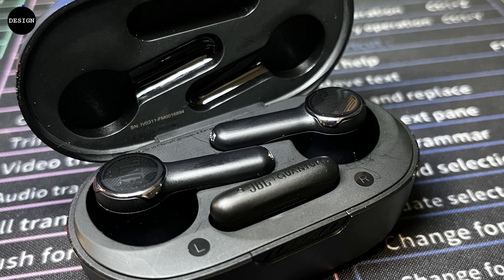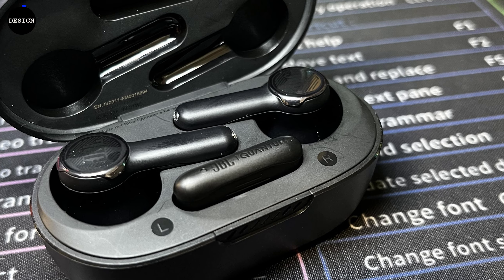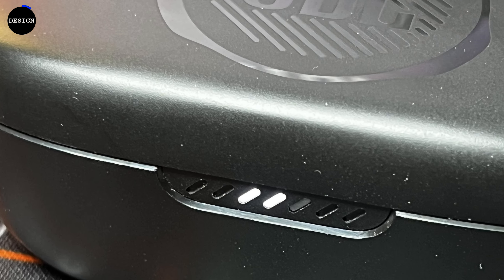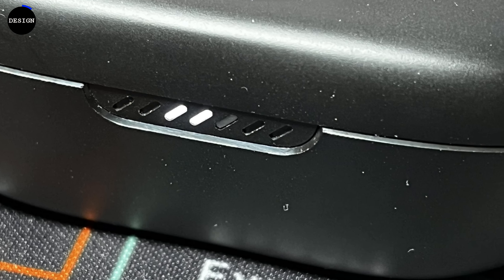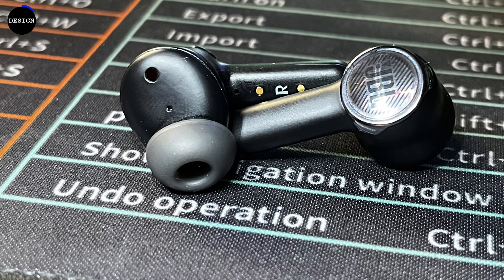The JBL Quantum TWS Earbuds are housed in a little matte black charging case, which kind of looks like a teeny tiny little footlocker, with a glossy textile JBL logo on top that looks and feels premium. There are three little LEDs on the front of the charging case which light up when you open it, to give you an idea of where the charge is at. It's also used as an indicator when it's actually charging.